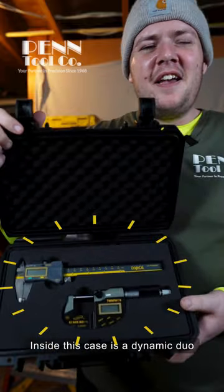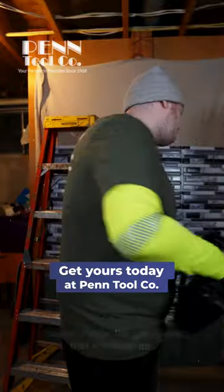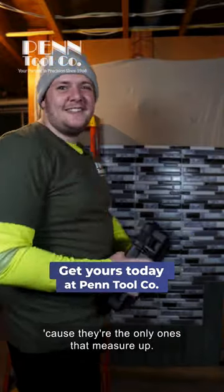Inside this case is a dynamic duo for all your precision measurement needs. I shop at PentoolCo.com — they're the only ones that measure up. Heh heh.